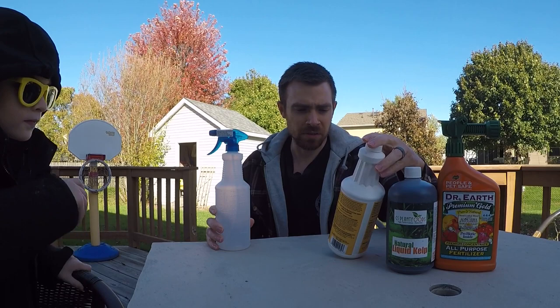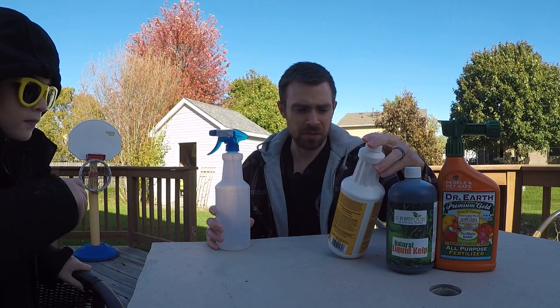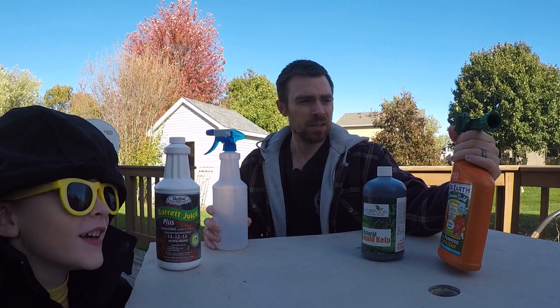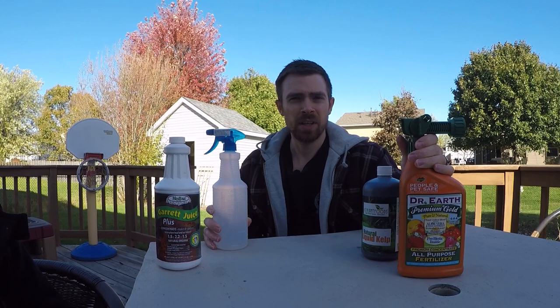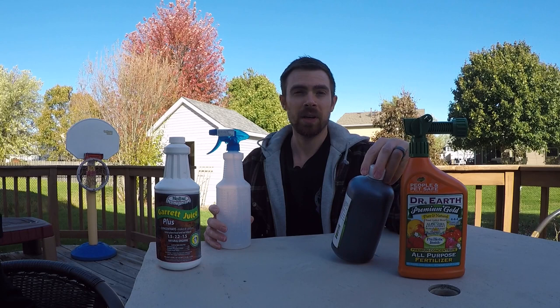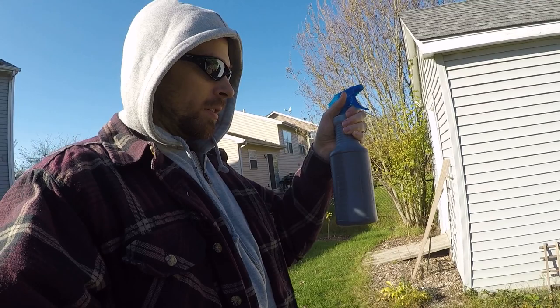What we're working with today is some things I heard about on the interwebs. This is Gary Juice Plus — a good mix of compost tea, molasses, and liquid seaweed as the main ingredients. This is liquid kelp; there's a little bit of this in there also. And then this is Dr. Earth Premium Gold fertilizer — a good organic fertilizer. We'll get all this stuff mixed up, hopefully in the right ratios, because I've never done this before, then spray it on some of the plants.